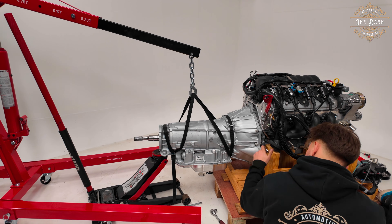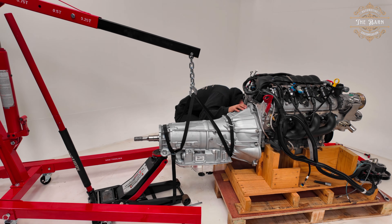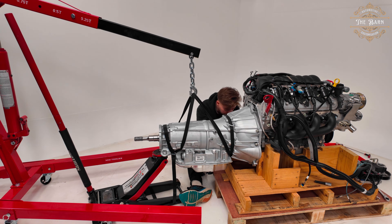With the gearbox attached to the back of the engine, you can move on to hoisting the entire setup and then lowering it into the engine bay.